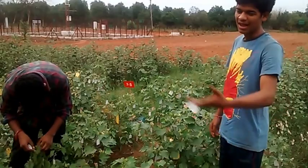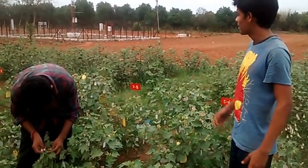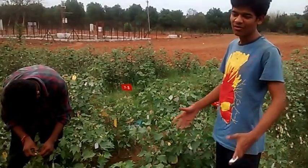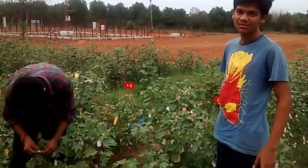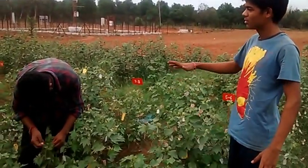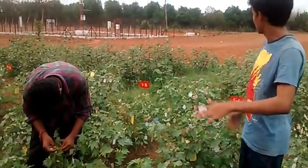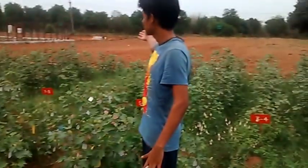I am assisting with the work here. All these are cotton plants and they have been growing for 2 months. These are all the female plants, and in the next field beside this one is the male field.